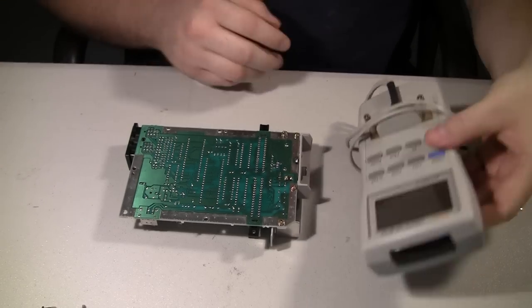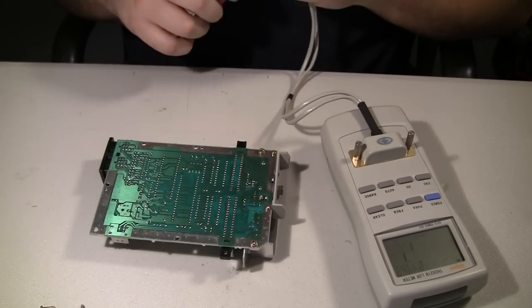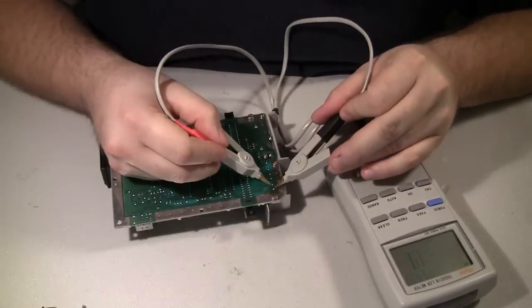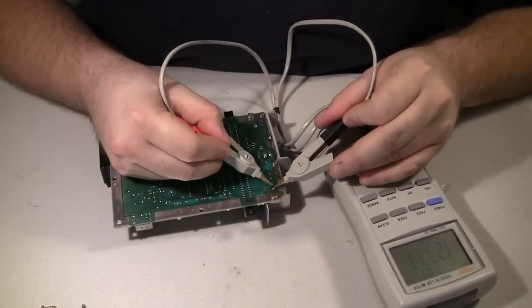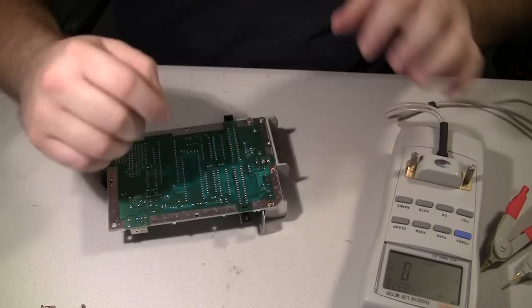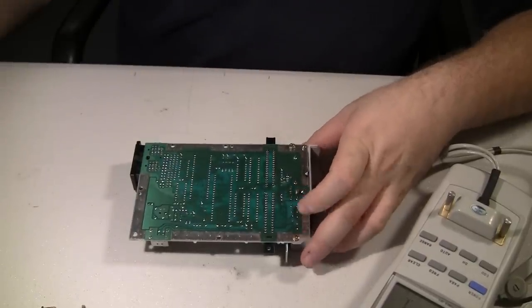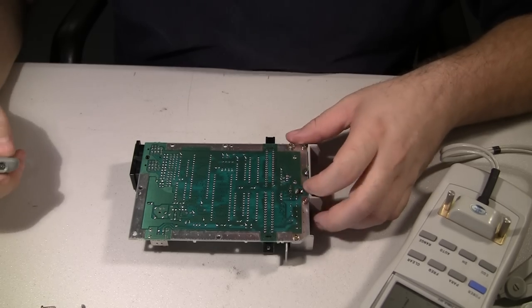Another test I always do is check the main capacitor — it's a 1500 microfarad cap, and they do go bad. This one is reading fairly low, actually — around 1280 microfarads. Luckily, this customer wants to replace it anyway just for preventative maintenance. So what I'm going to do is replace this cap first and go back and test the RF to see if maybe that was causing the black and white problem.